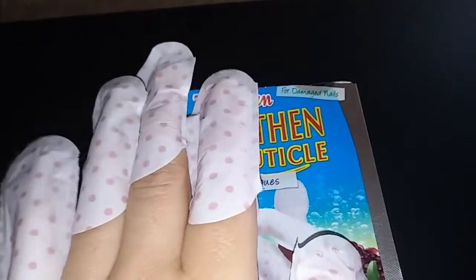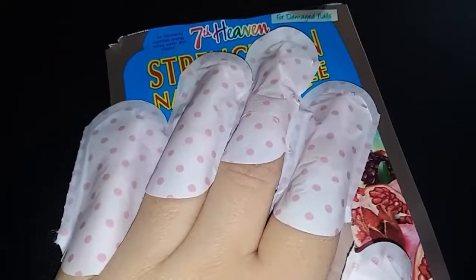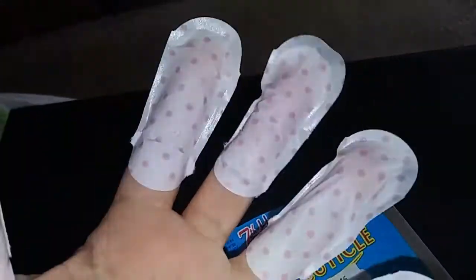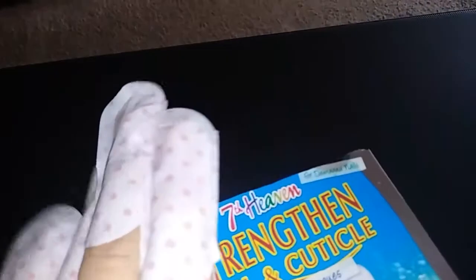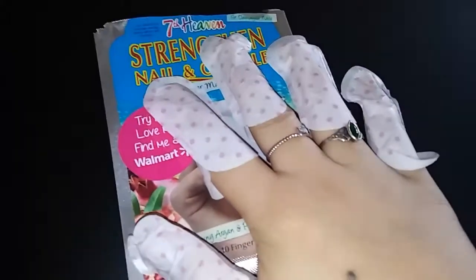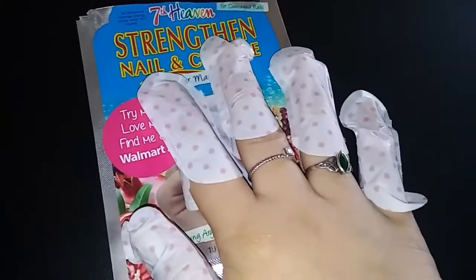I've got to leave these on for 15 minutes. They do feel weird — it almost feels like froggy fingers or something. It feels a little bit soothing, but it's just strange when you first slide it on. It's almost a cold, sticky sensation. I just hope nobody knocks on my door while I'm wearing these!